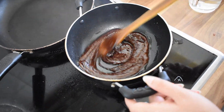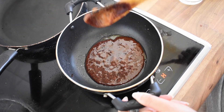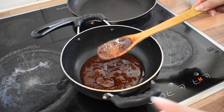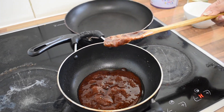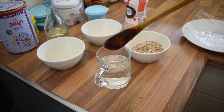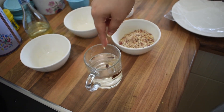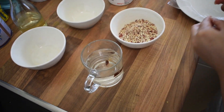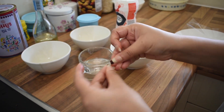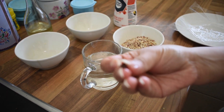So now our jaggery is melted. Now I have to see if it is ready for making chikki. I will remove it from the gas and add a drop in water to check if our jaggery is ready. We have to check if it is hard enough — and it is nice and hard now. That means our jaggery is ready.